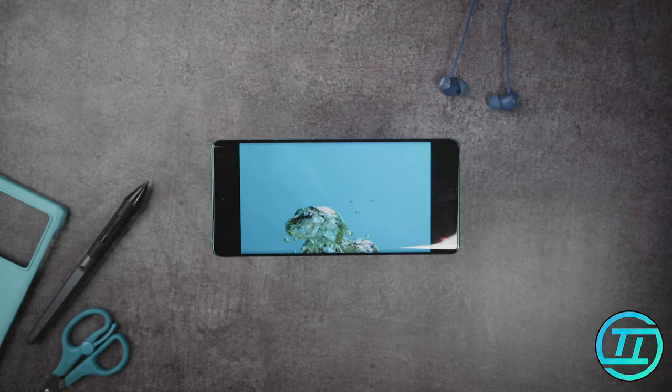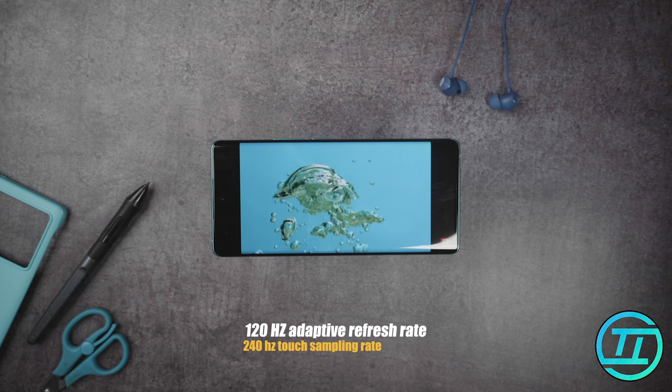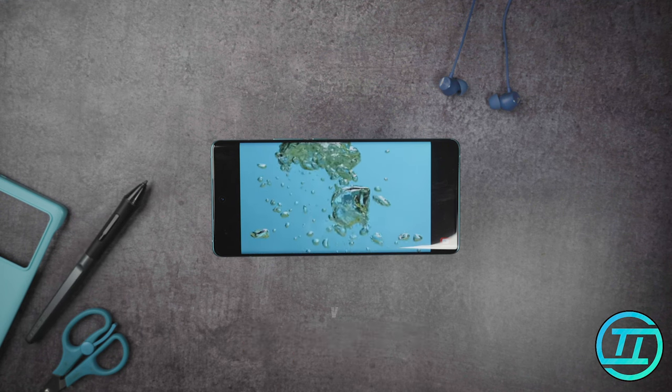As you can see, this display is a good one. It has a 6.7-inch AMOLED panel with a 120Hz adaptive refresh rate and a 240Hz touch sampling rate. The full 1080p resolution output is a little bit over-saturated but it's manageable. It has 1,500 nits of peak brightness, performing well even in bright and harsh light.